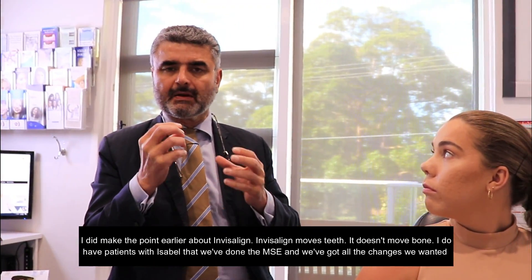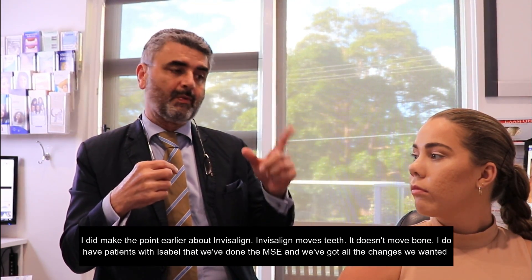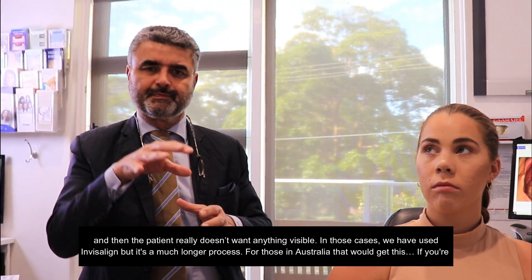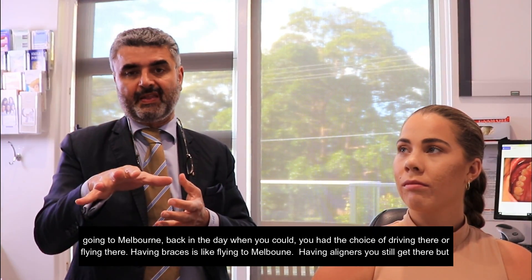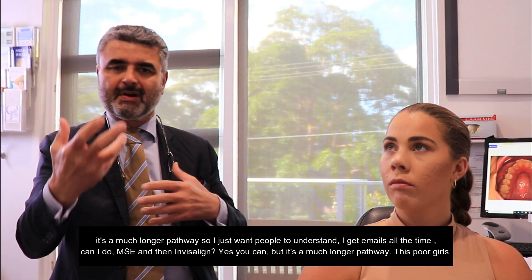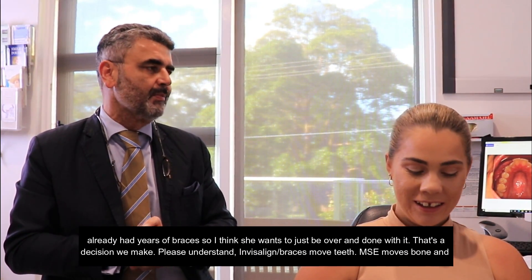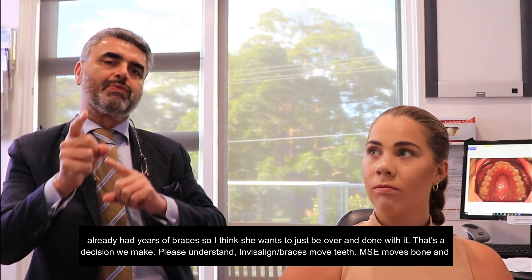Now, Invisalign and braces move teeth — they don't move bone. So I do have patients with Invisalign after the MSE where we've got all the changes we wanted, and then the patient really doesn't want anything visible. In those cases we have used Invisalign, but it's a much longer process. For those in Australia: if you're going to Melbourne, you have the choice of driving there or flying there — having braces is like flying to Melbourne; having aligners, you still get there but it's a much longer pathway. Can I do MSE and then Invisalign? Yes you can, but it's a much longer pathway. Please understand: Invisalign and braces move teeth; MSE moves bone — and that's the really big difference.